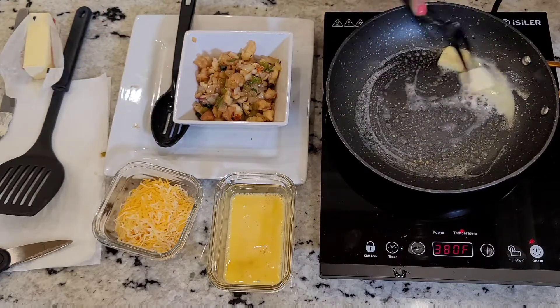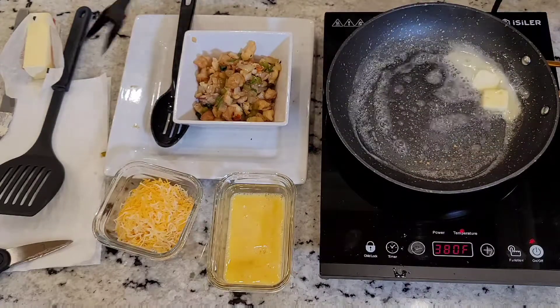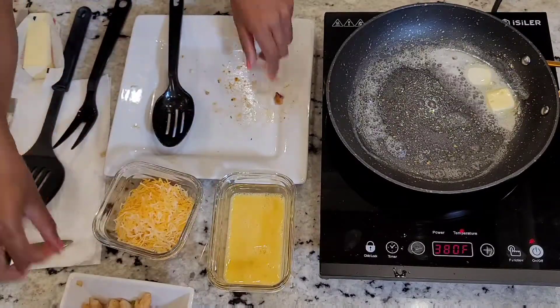This meal is good for breakfast, lunch, dinner. You can have this omelet anytime. And like I said, you can put any fillings you prefer in your omelet. It's going to be delicious, baby.